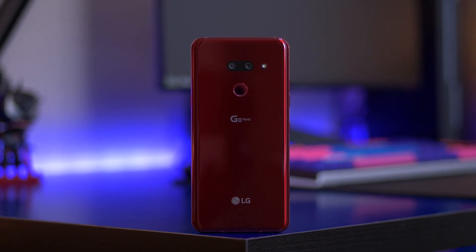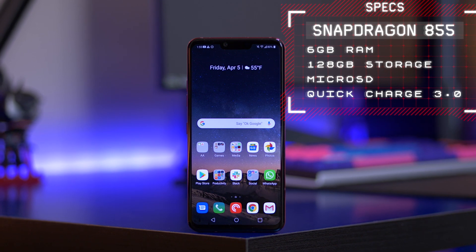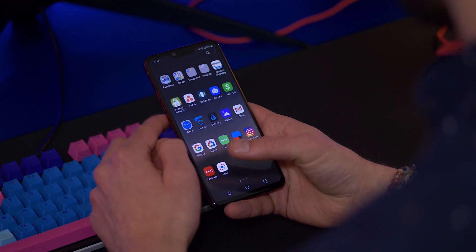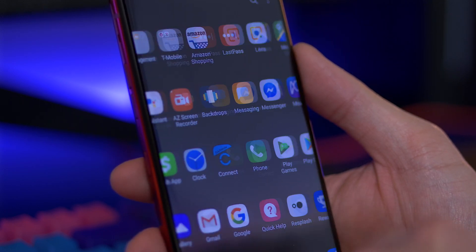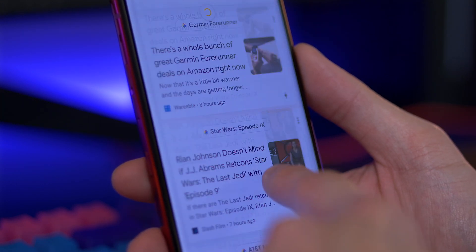The LG G8 is a flagship phone and it has the flagship specs to back it up. It has the latest Snapdragon processor and six gigabytes of RAM. I know other companies are putting in eight or even twelve gigabytes of RAM, but I haven't had the G8 slow down on me once. No matter what you're doing — gaming, swiping through social media — you won't have a problem with performance. And speaking of swiping through your phone, LG's software is actually pretty good. It's very minimal, and LG is using a lot of Google apps instead of replacing them with their own stuff, which I quite like.